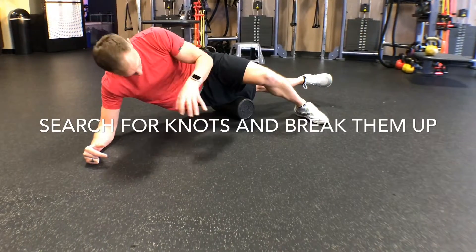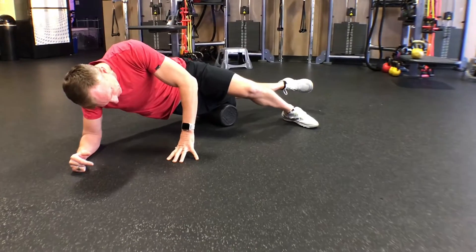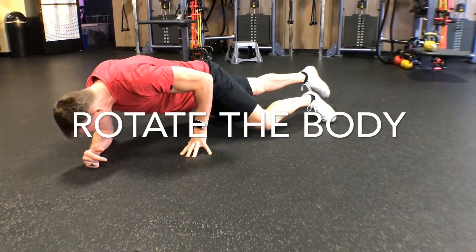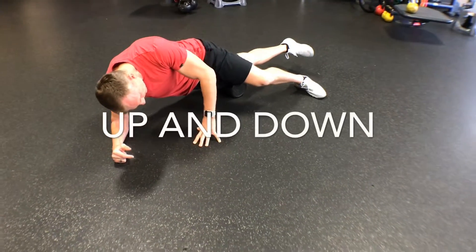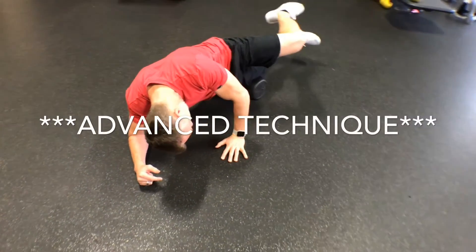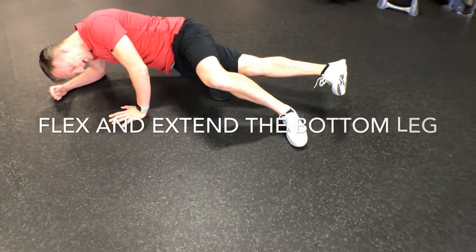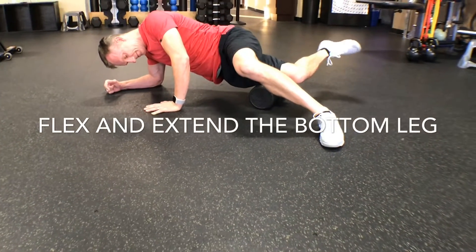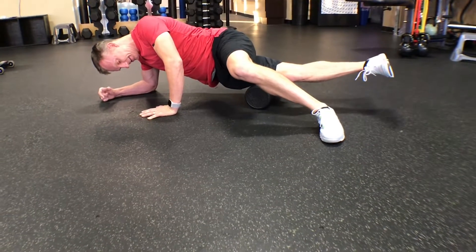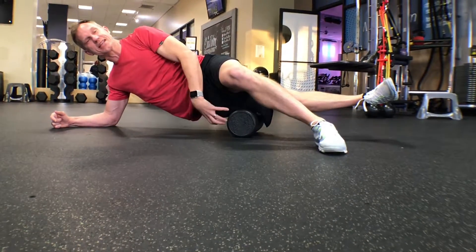Remember, it's sort of search and destroy — you want to start working down the leg. Once you find a spot that's really tender, oscillate back and forth on it. You can rotate your body forward and back, or go up and down. As an advanced technique, you can lift the bottom leg, straightening and bending it. That gets the muscle to move under pressure and helps break up that tension and that knot. So that's the IT band.